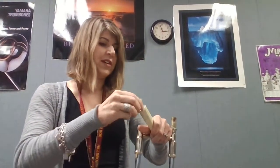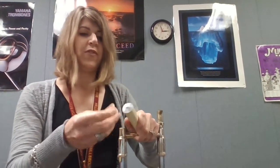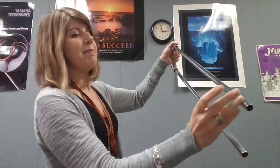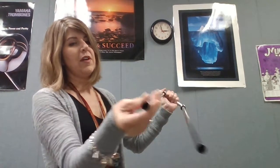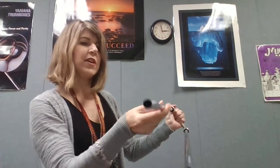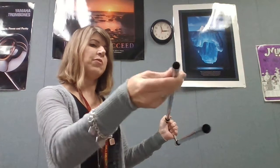Next you're gonna take your trombone slide cream. If yours is closed at the top, just flip the cap around — you can poke a hole in it. You're gonna take a little bit of slide cream and apply it to the bottom of one of the tubes, working it in so you get a nice layer of cream over the bottom of the top tube.